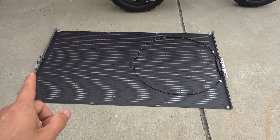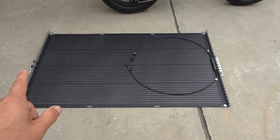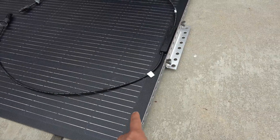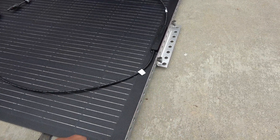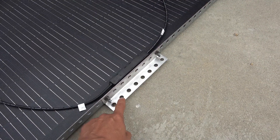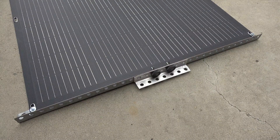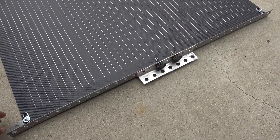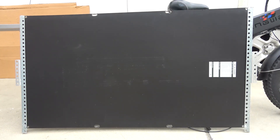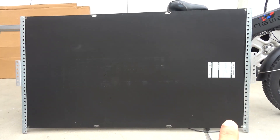I'm using four L brackets — two on the top, two on the bottom — which are the same brackets used to install a garage opener on the ceiling. They mount onto the rail at the front and back. From the back of the solar panel you can see just one bracket on each side. That's it.